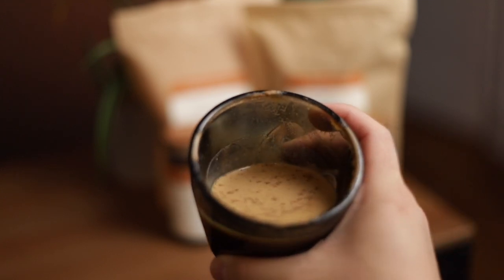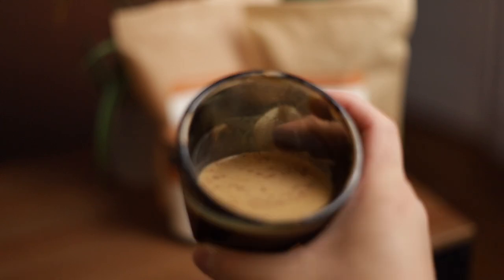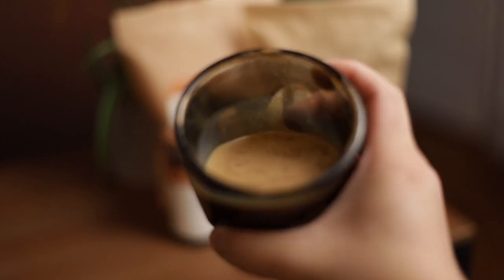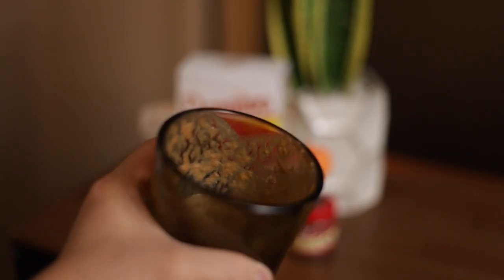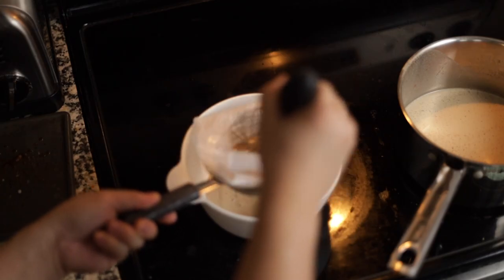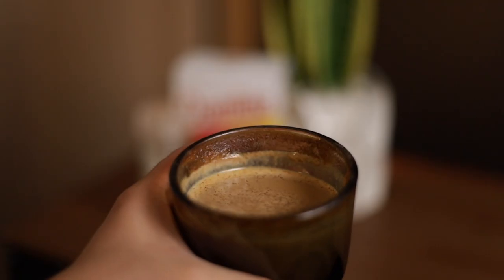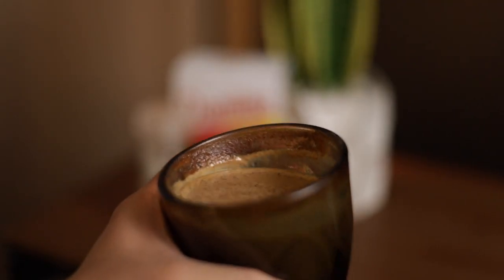From a texture standpoint, I'm giving this one to James Hoffman, as filtering the syrup through cheesecloth and a fine mesh sieve definitely helped eliminate any sediment or grainy textures in the final drink. Morgan's PSL recipe had a noticeably grainy texture. If you recreate Morgan's recipe, I would suggest filtering the infused milk through cheesecloth, as it did help give the drink a much more pleasant and smooth texture.